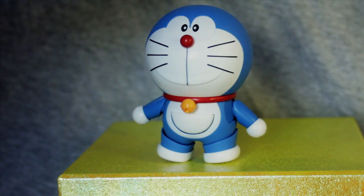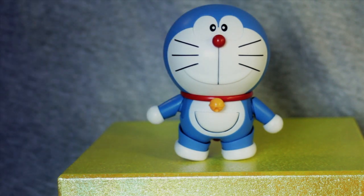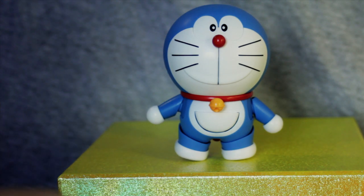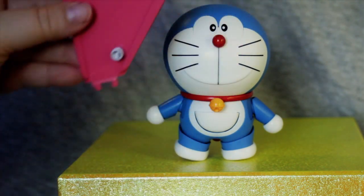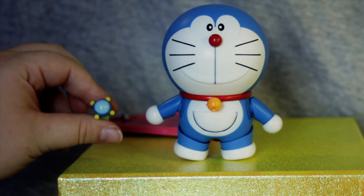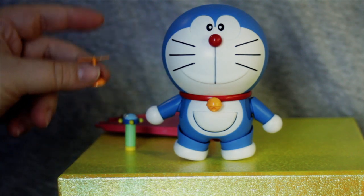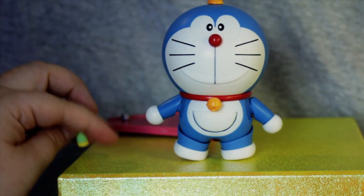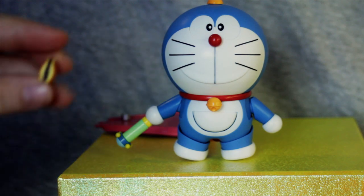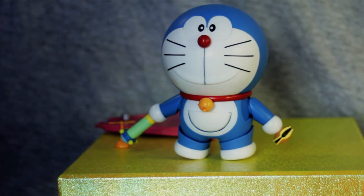Here we've got Doraemon as he comes out of the box — very, very cute, very show accurate. And as with Nobita, he comes with a ridiculous amount of accessories. So let's start going through those. We have got the Anywhere door, which fits into his pocket as though he's taking it out. We have his size flashlight. We have a Takecopter for Doraemon, and as with Nobita, he has a magnet in his head. Doraemon, who doesn't have hands, also has magnets in his hands for holding his accessories. We've also got a Dorayaki, which he can hold.